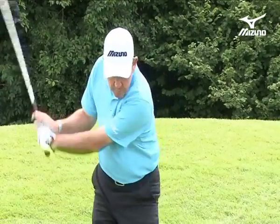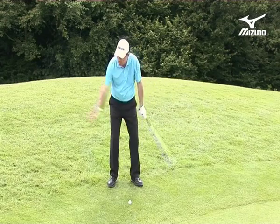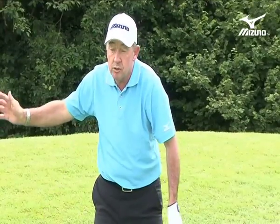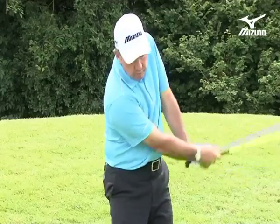Another drill which seems to be the opposite of that one but still works for the motion is to keep the club moving back and through. It's not really the opposite because there's a pendulum-like effect — on one swing I stop the club to feel it starting down, and now I'm making a little more of a flowing motion.